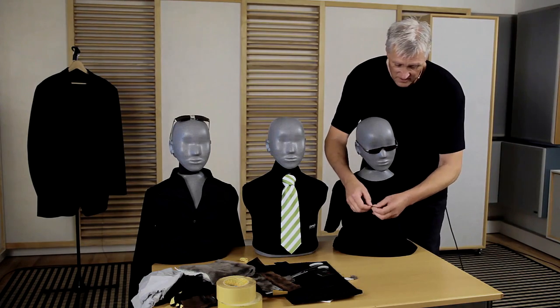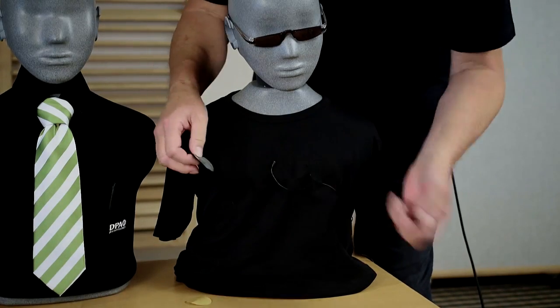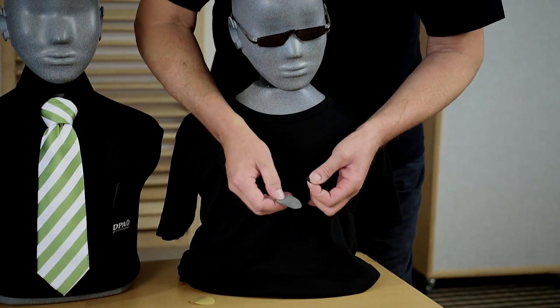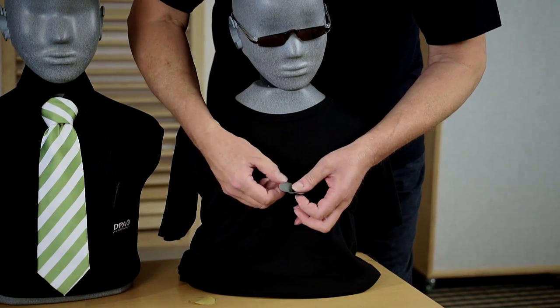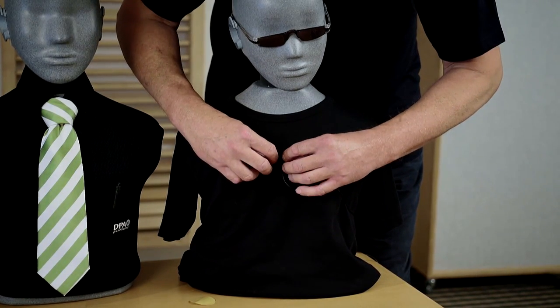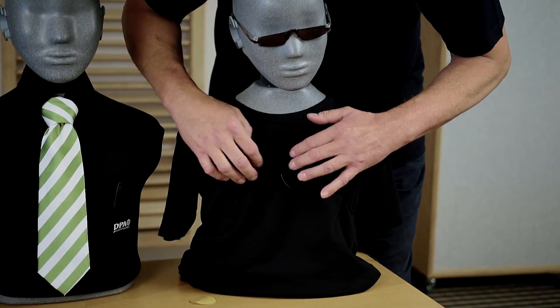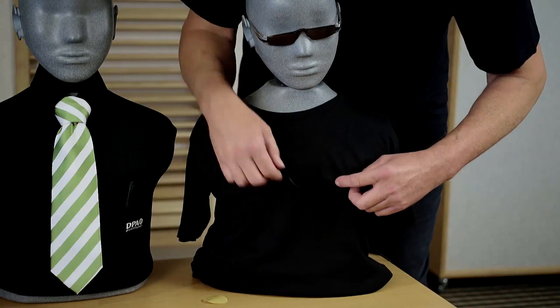First, I will place a microphone on a t-shirt. I will show it on the outside of the t-shirt — of course, it should be on the inside. I will take a piece of molten, place the microphone, and then place it on the t-shirt. I will also place a piece of molten here for eliminating cable noise.